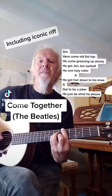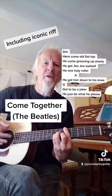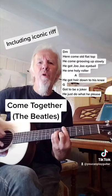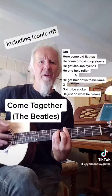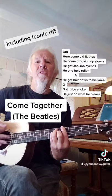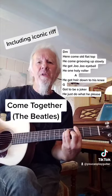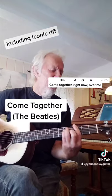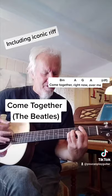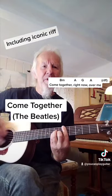Here come old flat top, he come grooving up slowly, he got juju eyeball, he one holy roller, he got hair down to his knee. Got to be a joker, he just do what he please. Come together right now, over me.